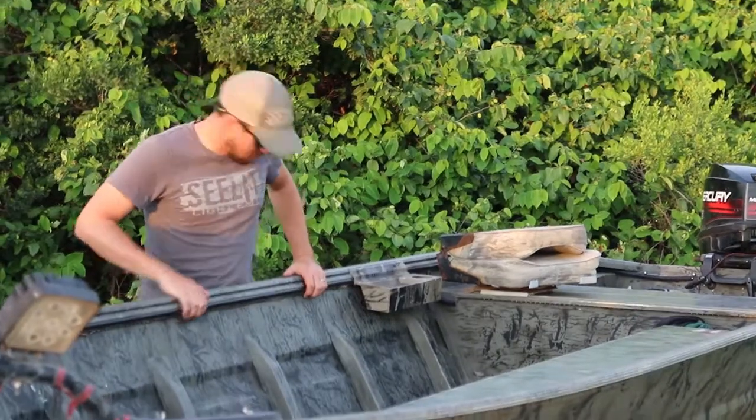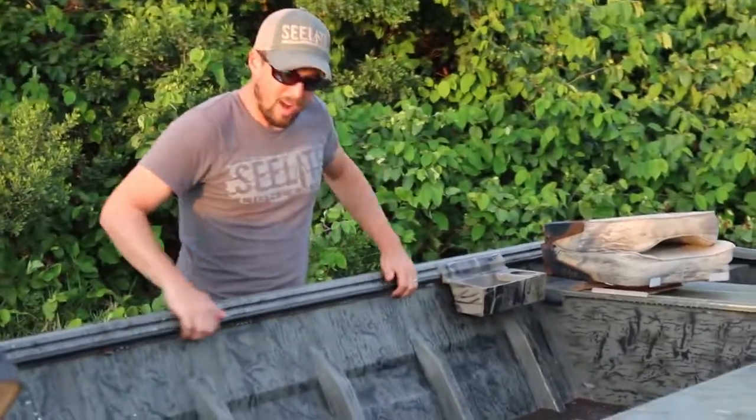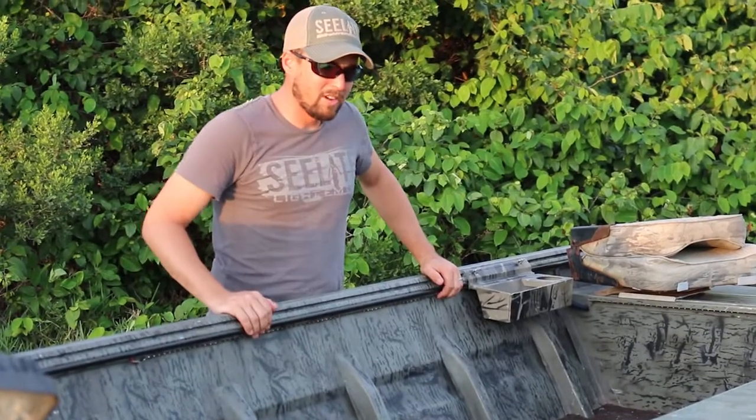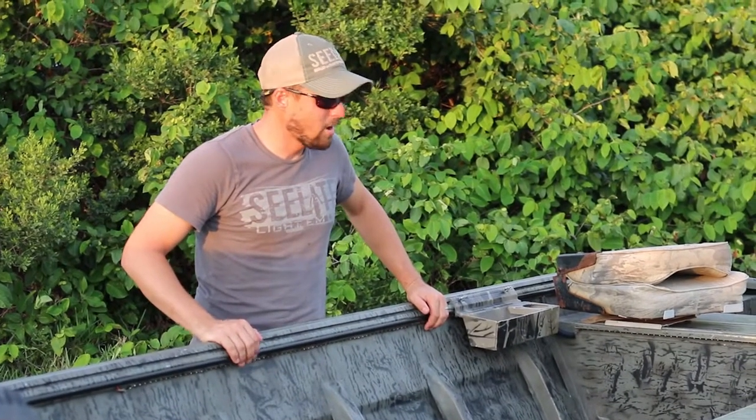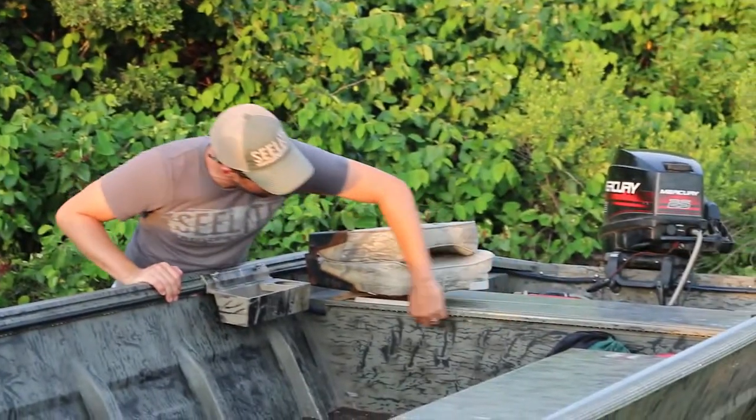I also asked for interior lighting in my boat. I've got a rope light that goes right here under the gunnel on the right side of the boat. I don't have one behind the gun box because when I open the lid it's going to block out any light. I also have a light that goes right here underneath the lip of this seat rail. As you can see throughout the night, we're really using these lights to get the fish in the boat and measure them — it's very helpful.